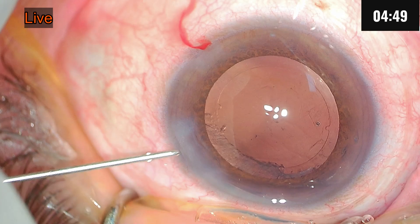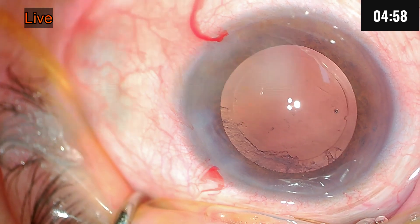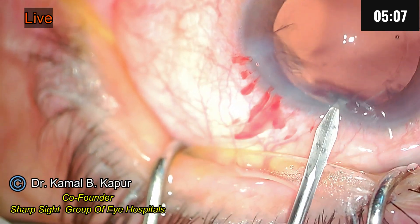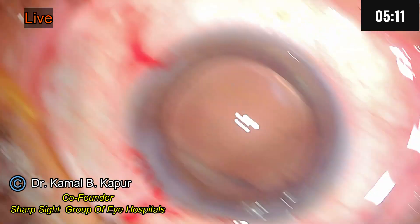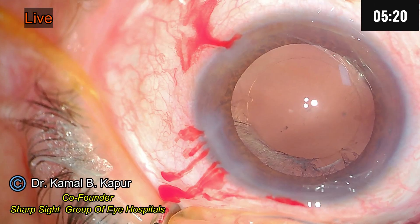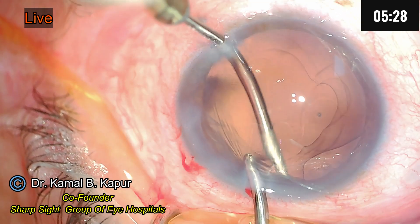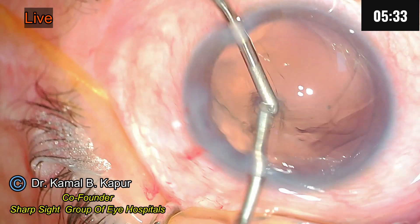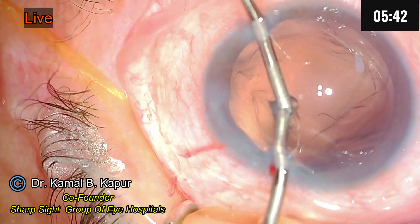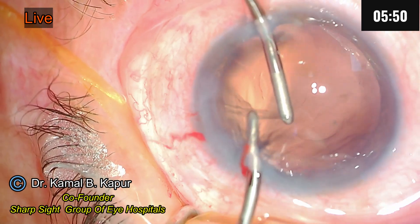Once we proceed with putting in the IOL, we can probably rotate the IOL. To remove this intracapsular cortical matter, I normally don't use a coaxial, but for this particular thing I would probably want to use bimanual to remove the small cortical plaque. So I will shift to the aspiration foot pedal in my left hand. It's a good idea to switch to bimanual off and on, especially when I am caught in a situation like this, because this kind of plaque seldom comes off all by itself.